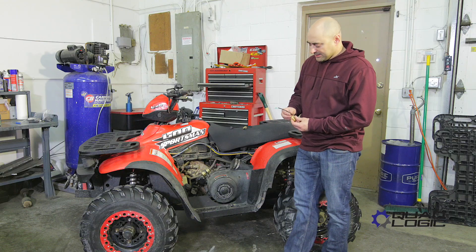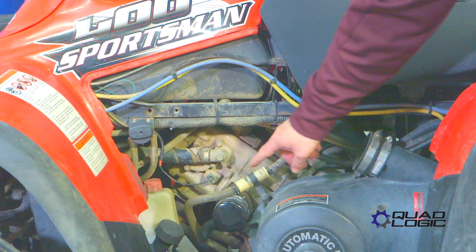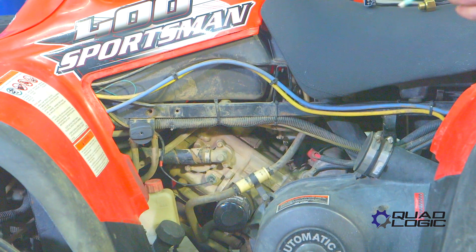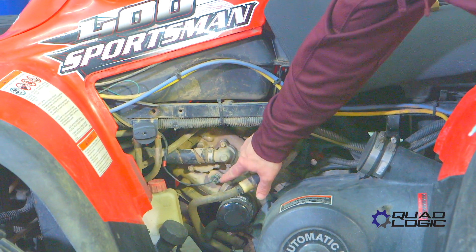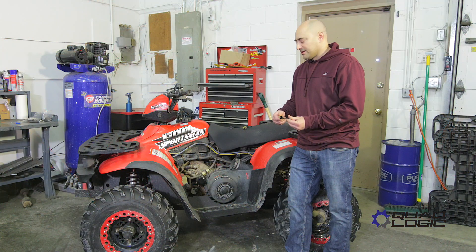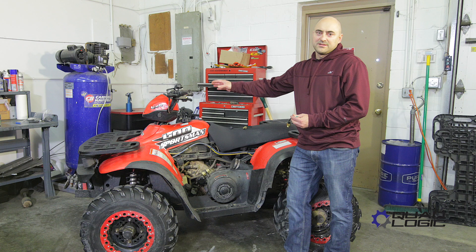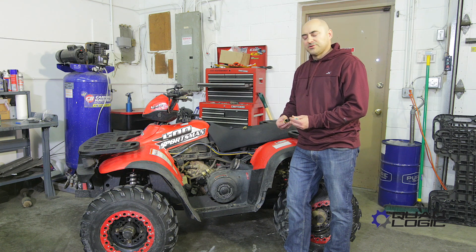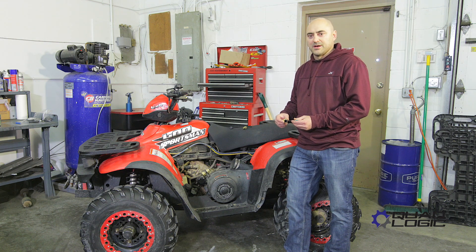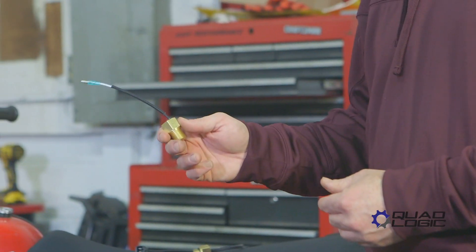The hot temp sensor is actually mounted on the cylinder — it's going to be right here, on the left side of the machine just above the oil filter. It simply screws into the cylinder. What it does is monitor the coolant temperature and will kick on the hot temp light if the temperature rises too high. So if you're having an issue with the hot temp light coming on when really the system's functioning normally, it's more than likely this sensor.